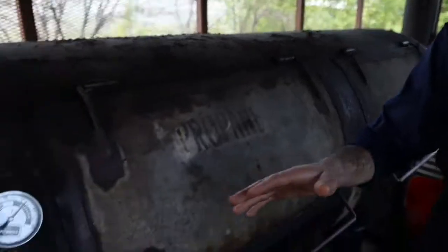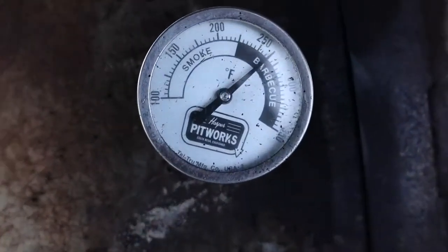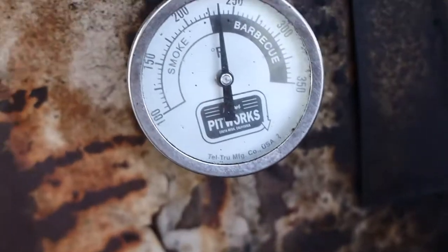We'll be cooking right around 225 to 250 for the entire cook. You can see a little over 225 right here — that's the temperature we're paying attention to.